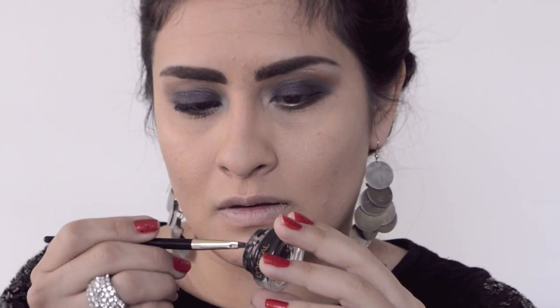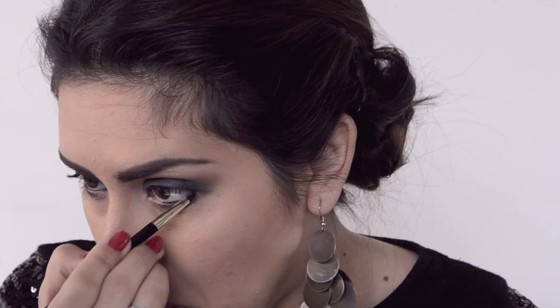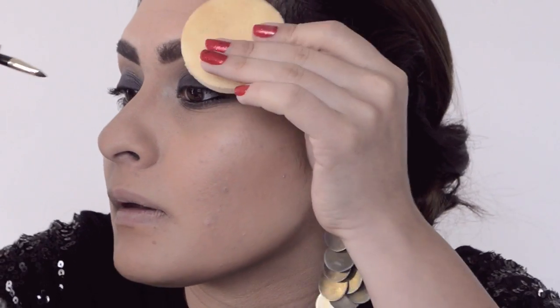I'm grabbing a gel eyeliner from L'Oreal — I absolutely love this gel liner. It's $10, super black, goes on really nicely, and it comes with a brush which is amazing. I'm applying it on my bottom waterline and on top, and I'm also going to tightline as well.